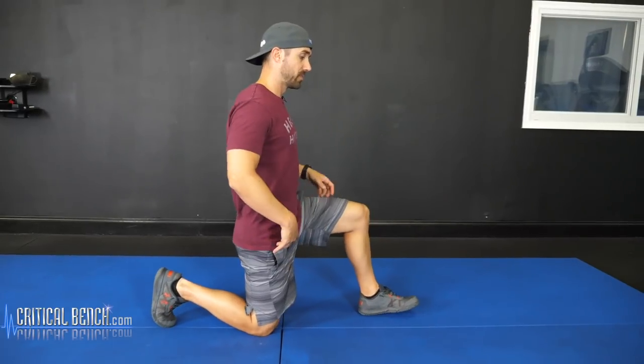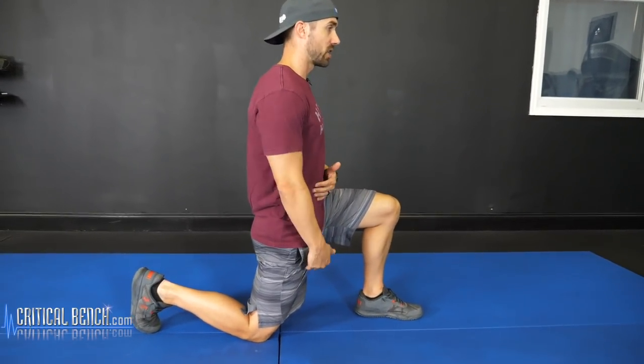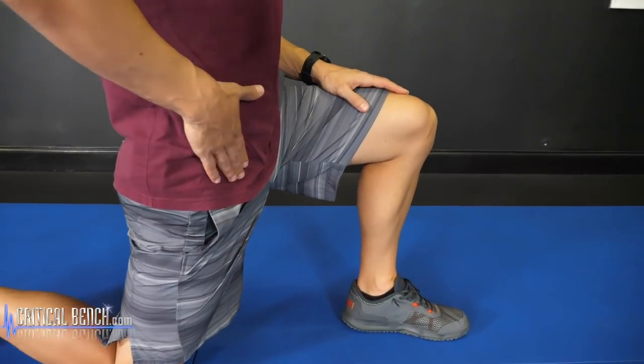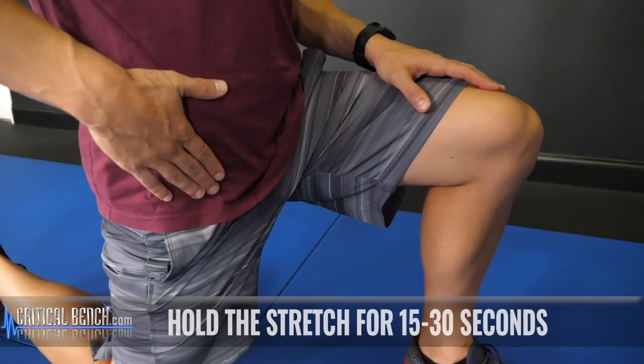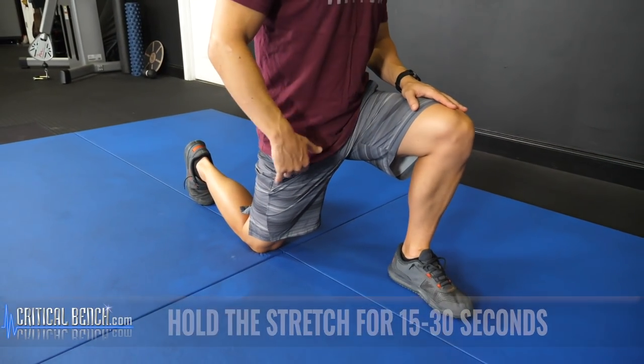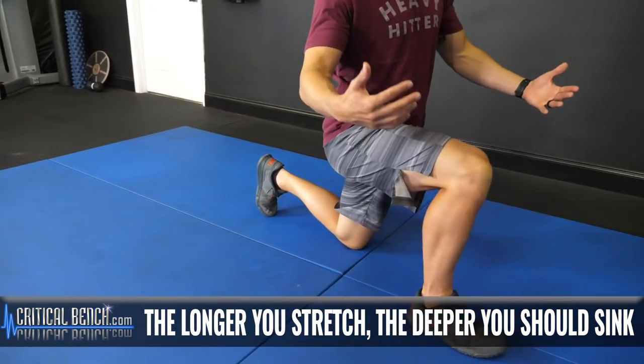Go to the knee, half kneel, tuck your tailbone underneath behind you. Lean into it. You're going to start feeling the upper leg — your quad, your hip flexor. Hold this stretch for 15 to 30 seconds. Sink deeper into it as the time goes on. Switch sides and do the same exact thing.